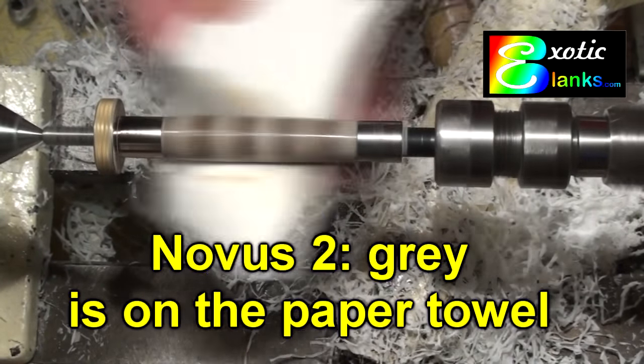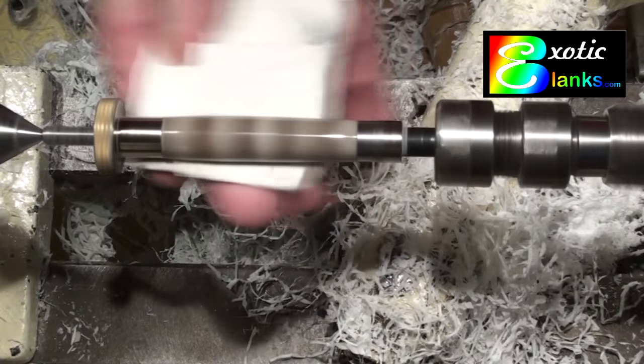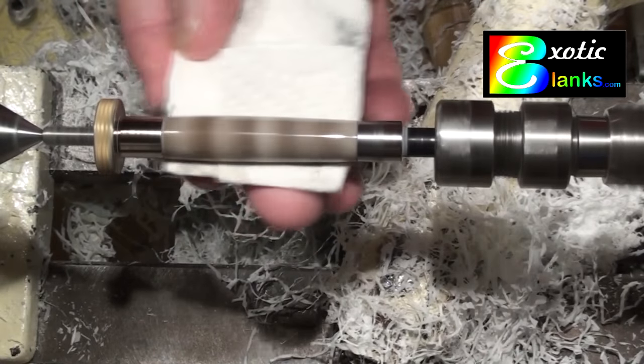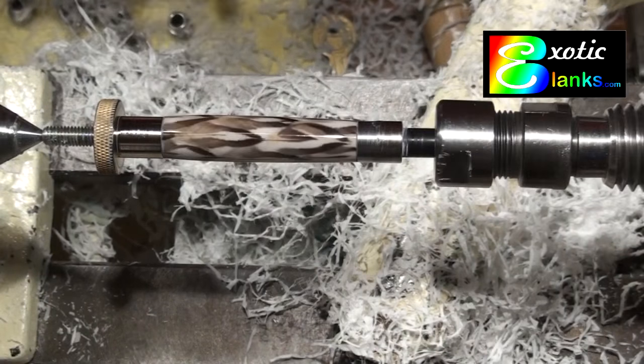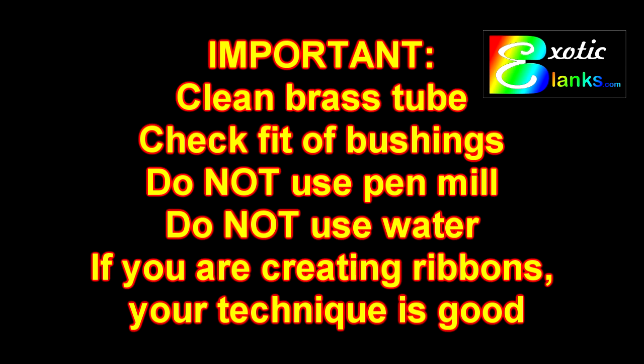Remember that the guys who make these things put a lot of time and effort into it. These blanks take, in some cases, half an hour to 45 minutes for the feathers to be laid down properly, then it takes time to cast, pressure pots, and all the rest. So when you come back and say you think you should get credit for a blank, I have to look at it as — the guy who made it did everything he was supposed to. What did you do to screw it up? Please try to take some of this to heart and hopefully we'll all be happier. Thanks for watching. This is Ed from Exotic Blanks. Bye now.